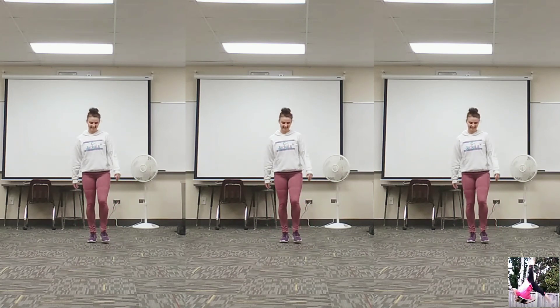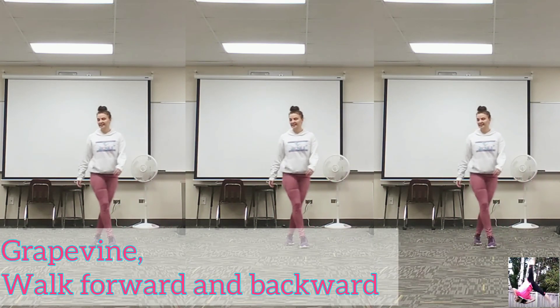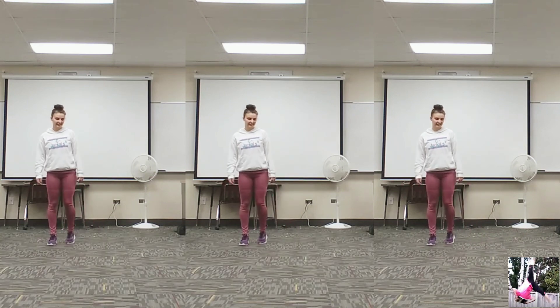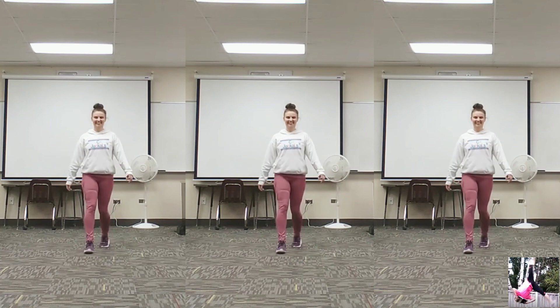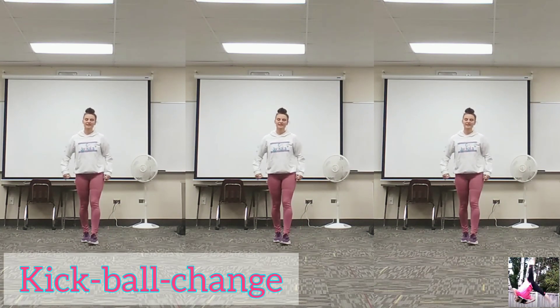Alright, and then the other part is grapevine, grapevine, and then walk forward for four — one, two, three, four — and then back one, two, three, four. So that part's relatively simple, just grapevine and walking.